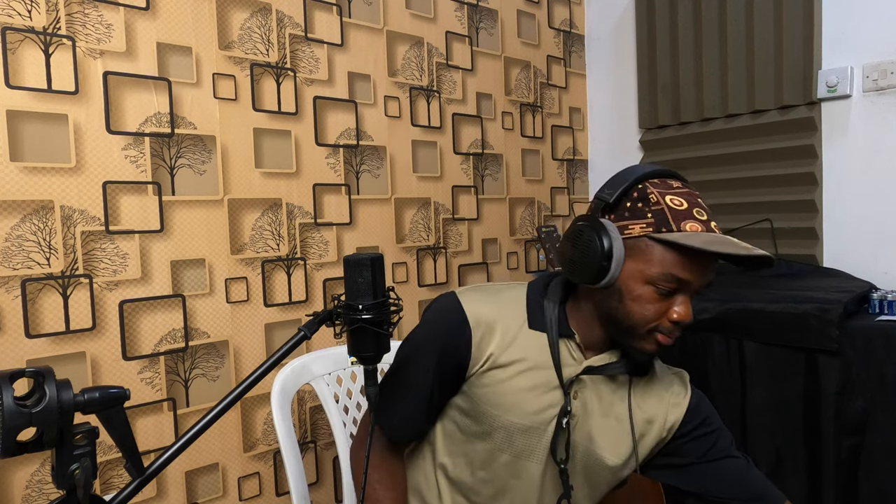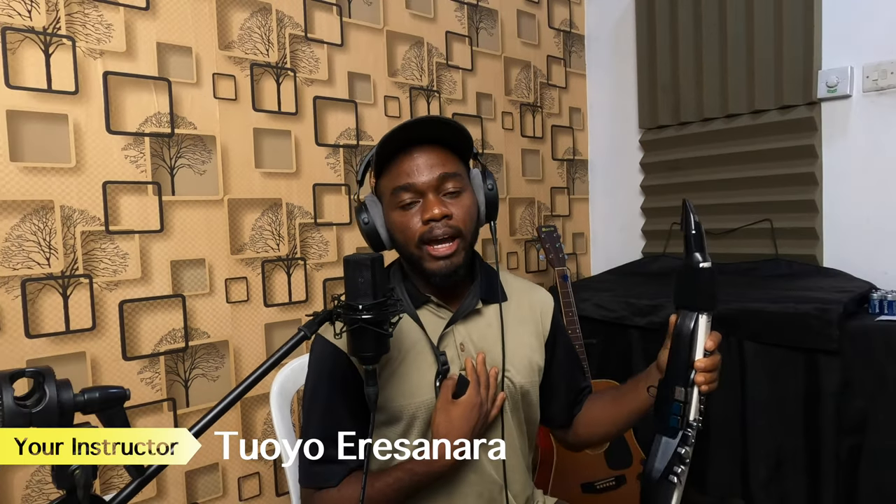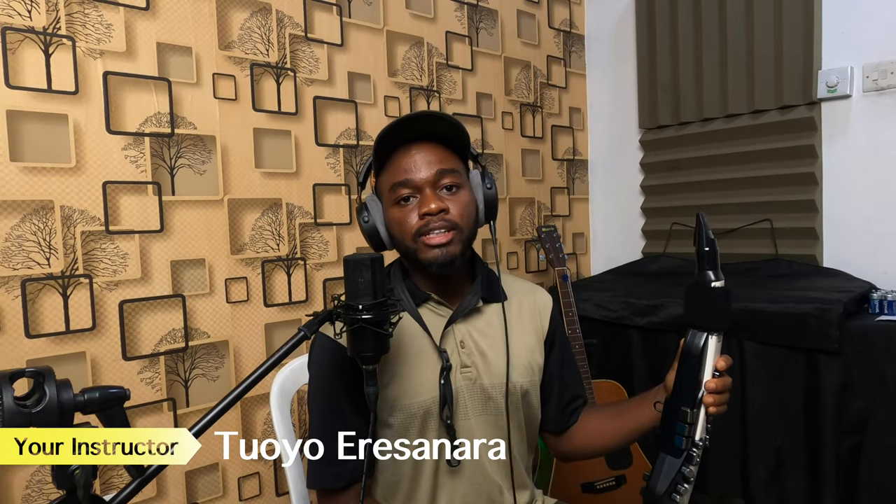Welcome to this class. Today we're going to be talking about the Roland Aerophone AE-20. I know you are new to the instrument — congratulations on getting your first Roland Aerophone AE-20. Maybe you had other Aerophones before, or maybe this is the first Aerophone you've ever had. Welcome to the experience. My name is Toyore Sanar and I am a YouTuber, content creator, and podcaster.